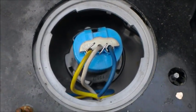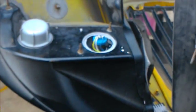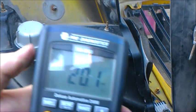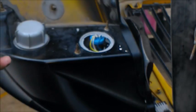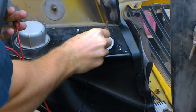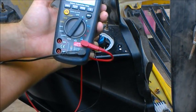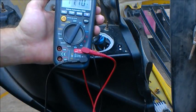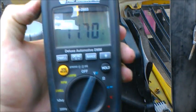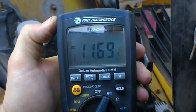Now that we've located our power supply and our ground for the low beam circuit, we need to take our multimeter, set it to volts, and hook up our ground lead to the ground and our positive lead to our power supply. That's going to show us exactly how much voltage is being consumed at the bulb. If we look at our multimeter, we're looking at about 11.7 volts being consumed at the bulb.